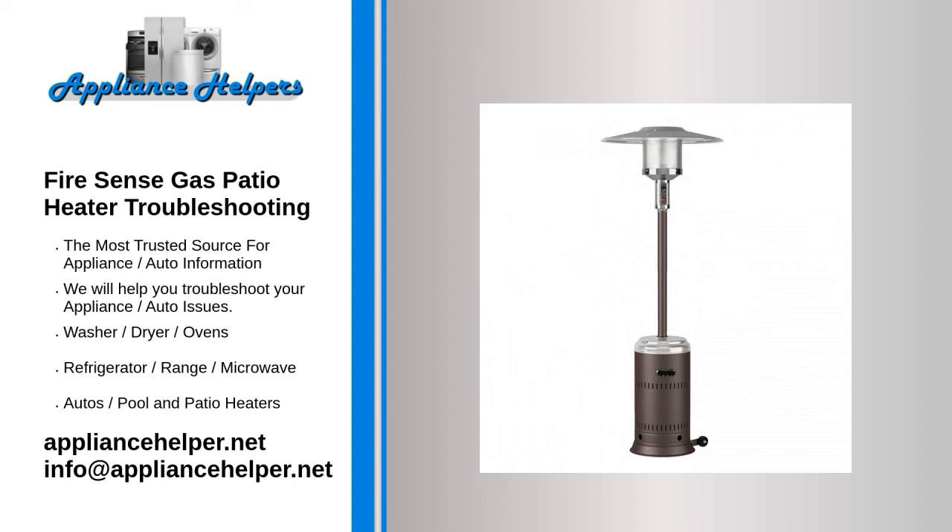The propane igniter won't fire up the heater. Many gas patio heaters are equipped with a spark igniter, a.k.a. sparker — a small electrode that ignites the pilot light to get things started. Over time, spark igniters fail. If you can successfully start the heater with a match or lighter, the igniter is probably the problem.